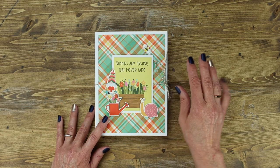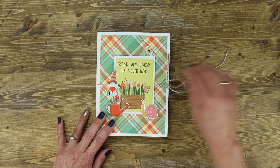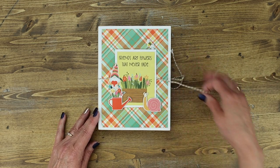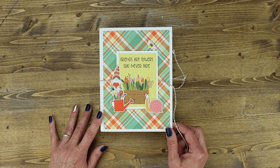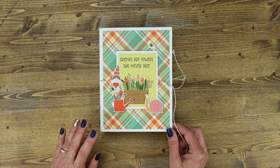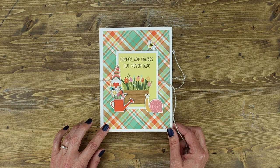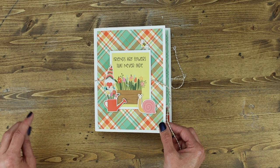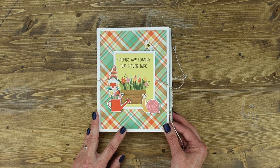Before we jump into actually creating the Folio 2, I wanted to share with you what a completed folio will look like. This one was created by Joey Otlow, and in the description after this video, go ahead and click on the link — you will get detailed instructions as to how to put this together, as well as written instructions you can download.